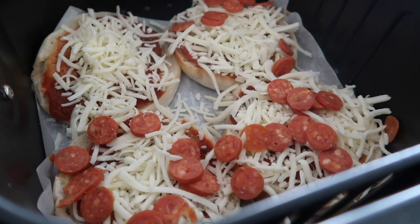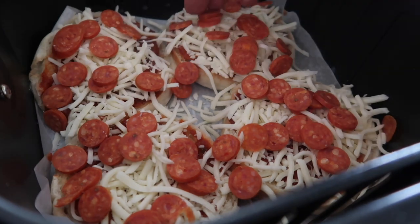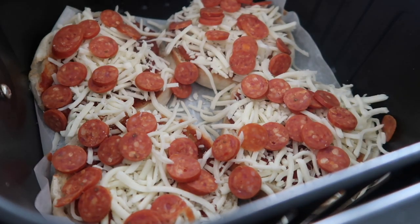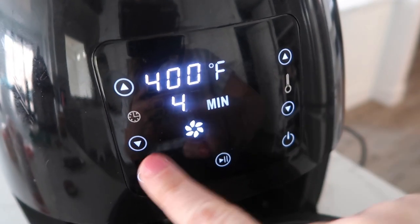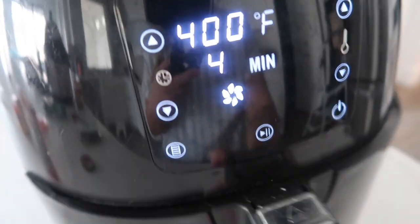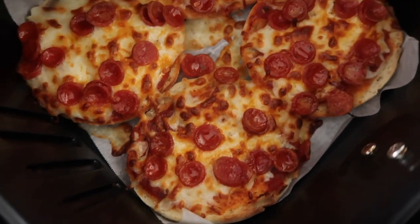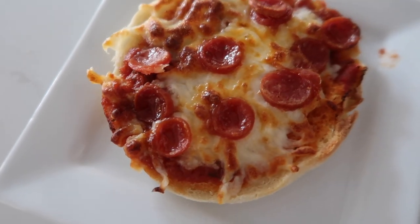Definitely you should not be working at a pizza place — the struggle of pepperonis is real. Our temperature is 400 degrees and our time is four minutes. We're just gonna put this baby in and push start. All right, it is done. Those look so good.